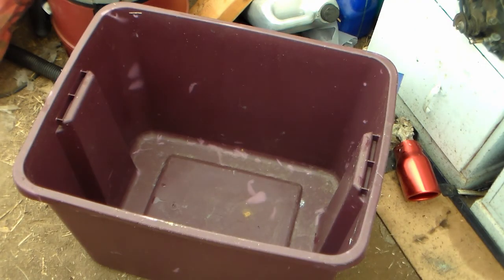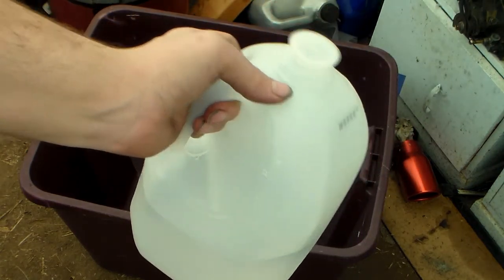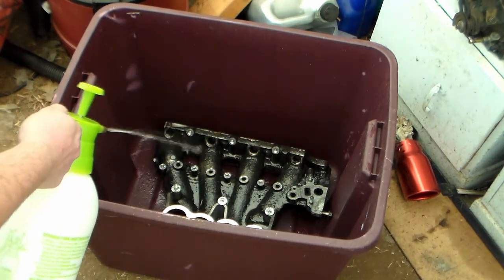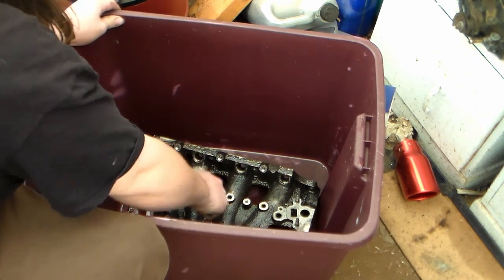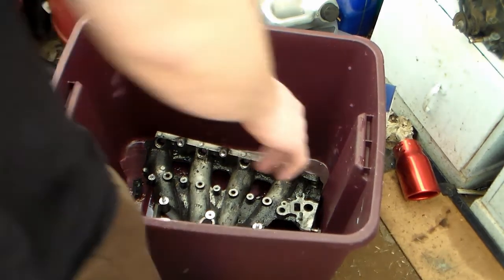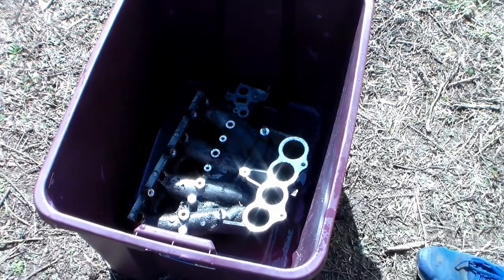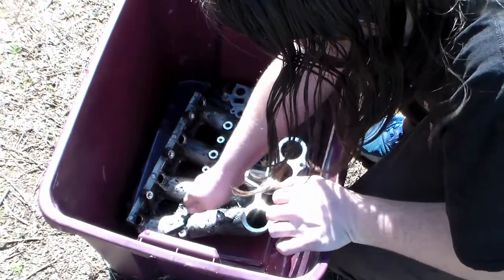I'm going to try this new mixture for cleaning the intake manifold: 16 ounces of 91% alcohol, about 8 ounces of acetone nail polish remover — this Onyx Professional — and a little over half a gallon of distilled water, just Walmart brand. I've got a pump spray bottle and I'm going to put it into a bin and spray the heck out of it. I'm just going to lightly go over it with a wire brush to break all the crap loose. I'm taking this outside the tent — it's way too strong. Make sure to do this in a ventilated environment. It's making all this glide off like butter, easy to cut through.